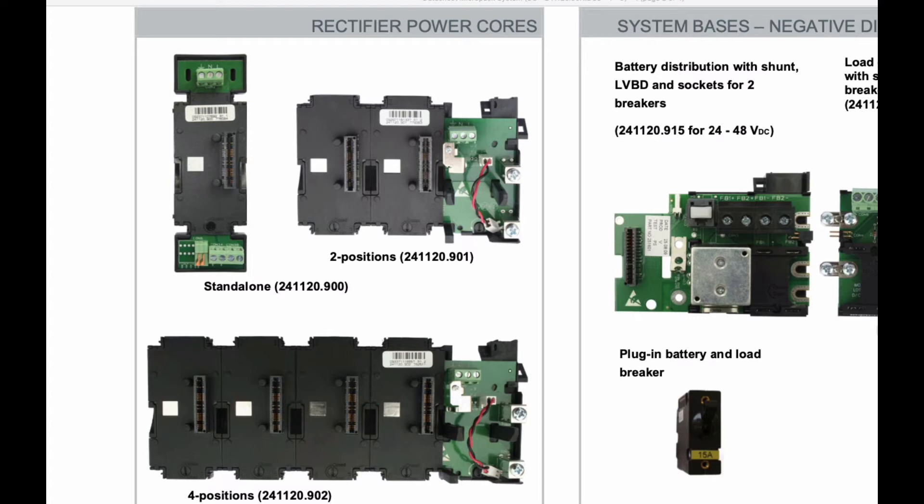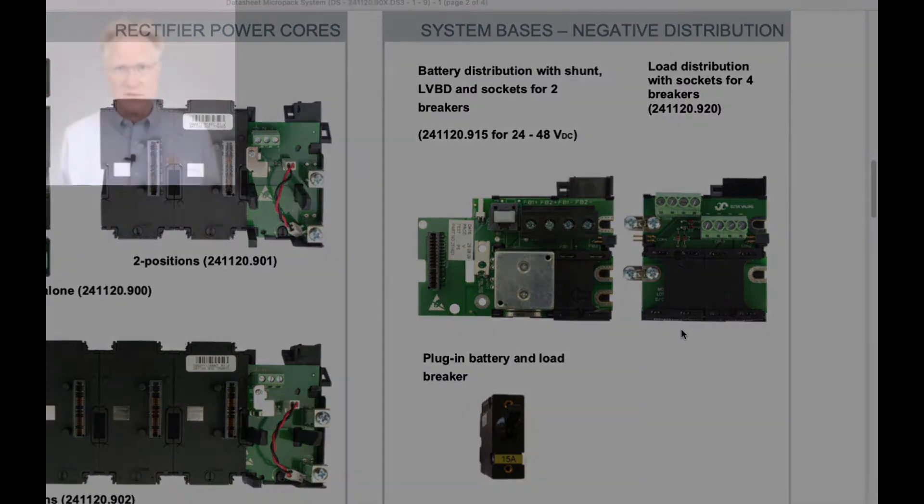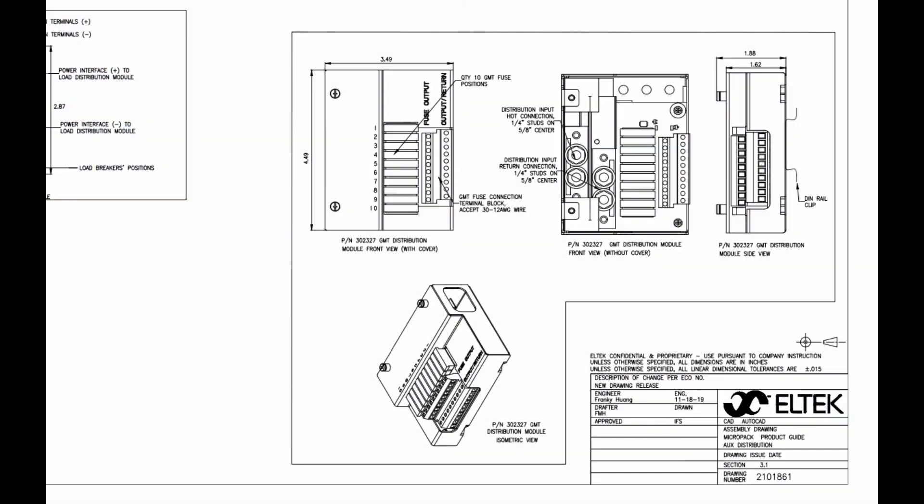Once the power core is picked, we need to know if the system is either positive or negative grounded. For negative, with a voltage between negative 24 and negative 48, there is a battery low voltage disconnect with two battery breakers available, as well as a load distribution piece supporting four load breakers. If the system is positive grounded or floating, a bulk battery disconnect for 12, 24, 30, and 48 volt is available, along with a bulk load feed. If GMT fuses are needed, there is a distribution module for that as well.